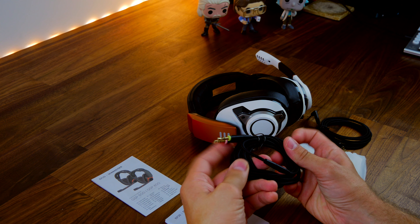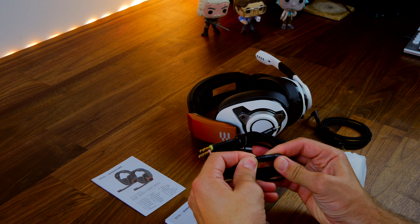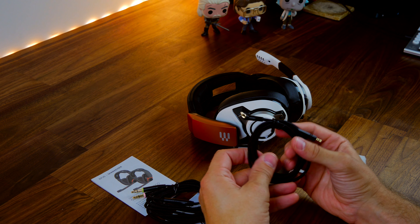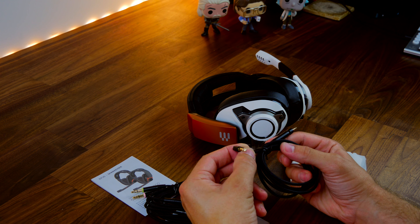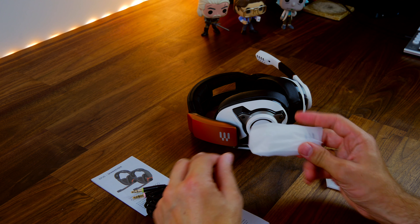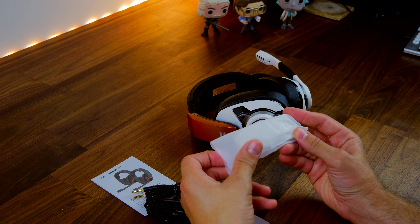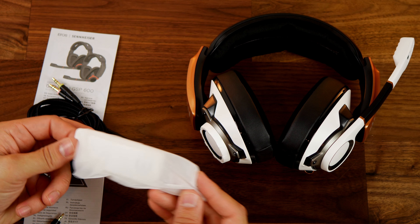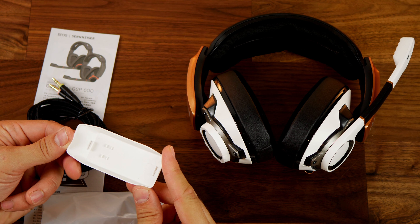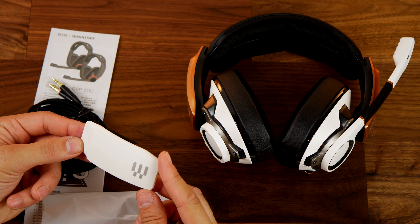It's been sitting on my desk, and every time I need to use it to block out my wife, who happens to be nearby on Zoom calls and regular meetings with her team, I put it on and I can't hear her anymore. Then I get shouted at because the doorbell's gone and I've not heard it — but I think that's a good sign of a good gaming headset that works well, as you can't hear the world around you and you can just immerse yourself in the game.